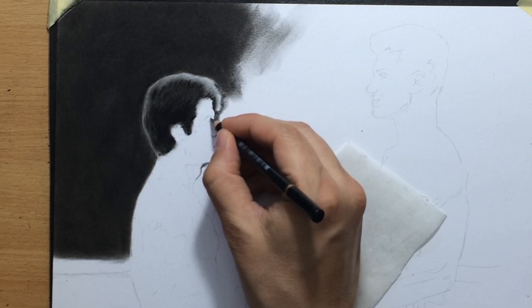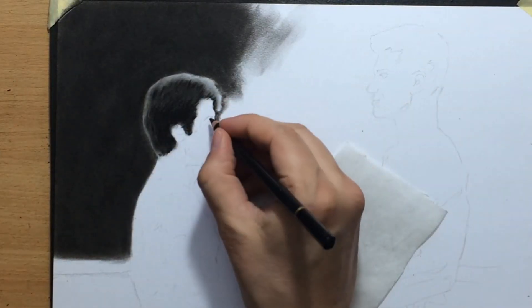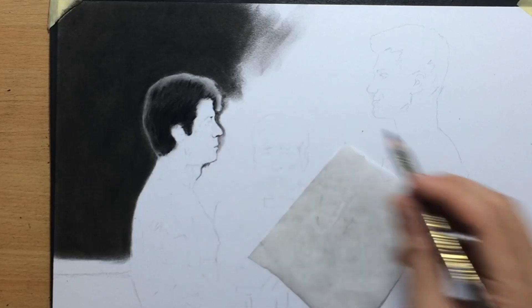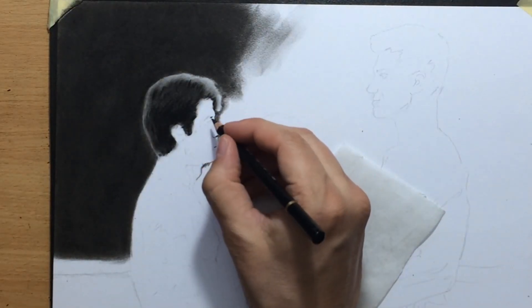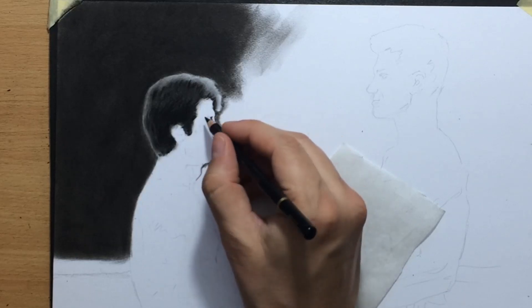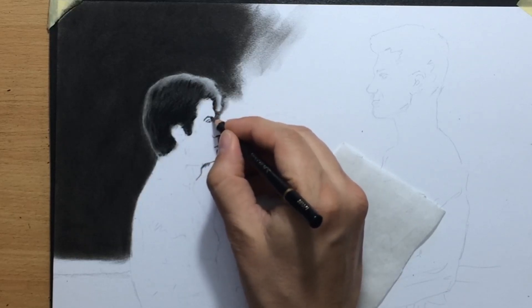I zoomed in a little bit closer so that you can see the work on the detail, and I'm going to start working on some of the facial features. When I have a sketch this complex, I usually like to obtain the initial sketch by using the tracing method because it's far less time-consuming.